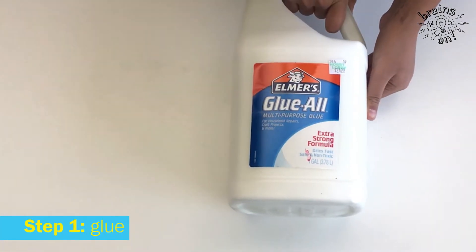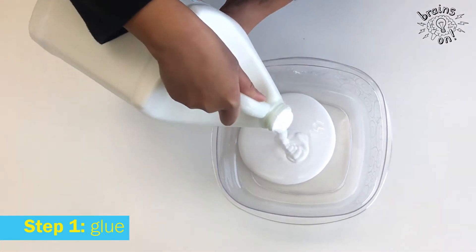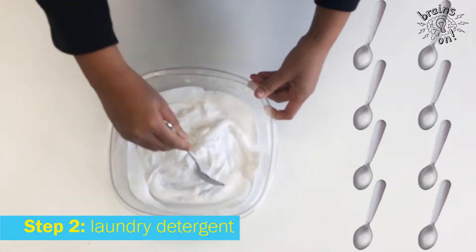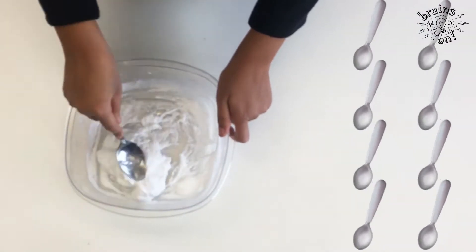So first, you add some glue into a container. You can put as much glue as you want into your container, then add some laundry detergent and mix it all together until it becomes super clumpy, and pick it up with your hands and stretch it until it becomes a solid piece of slime.